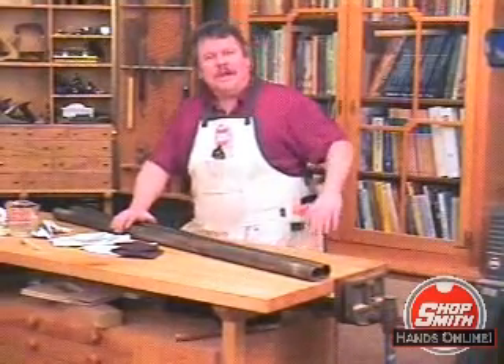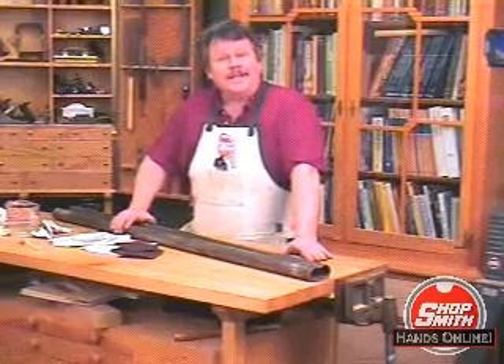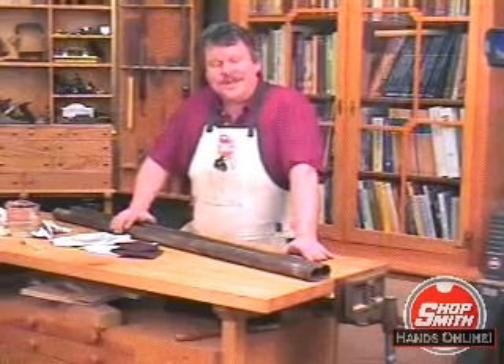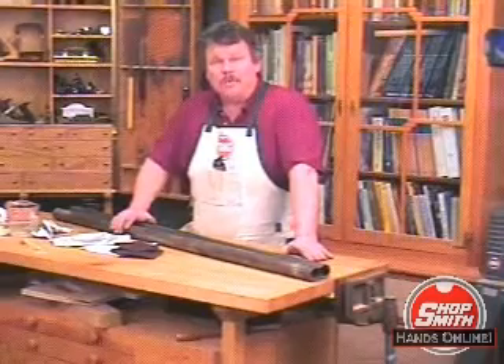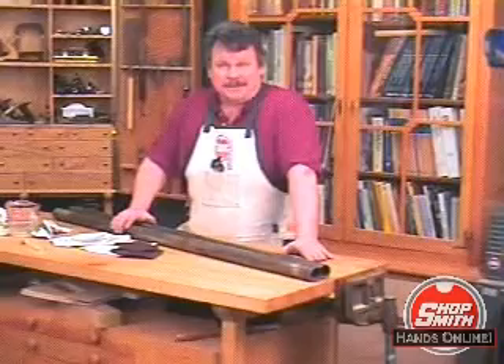And that, folks, is how you remove rust with potatoes. I'm Nick Engler, director of the Shopsmith National Woodworking Academy. If you'd like to see some more helpful tips on how to remove rust and how to prevent it in the first place, come see SADA session number 14.